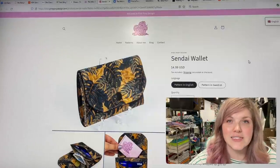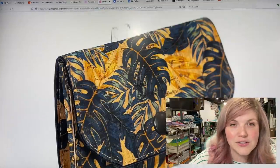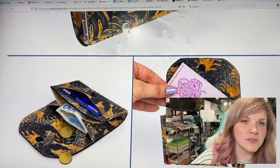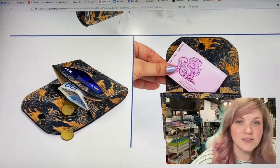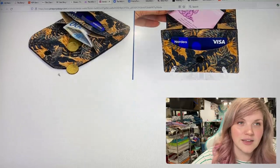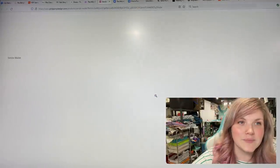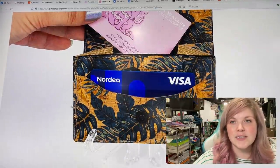Next is from Pink Pony Designs — this is the Sendai Wallet. It's a cute little wallet with a front closure. You can see it's an accordion style; it looks like it's raw edges, which is super cute. This looks like a really fun scrap buster, something easy to make and easy to batch sew.